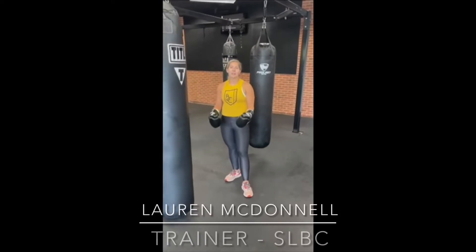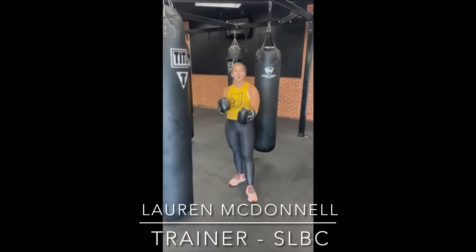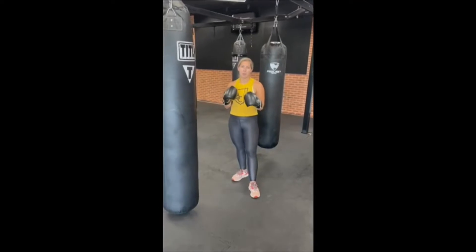Hi everyone, my name is Lauren. I'm a trainer here at St. Louis Boxing Club. Today I'm going to take you through your cross, which is one of your most effective power punches.